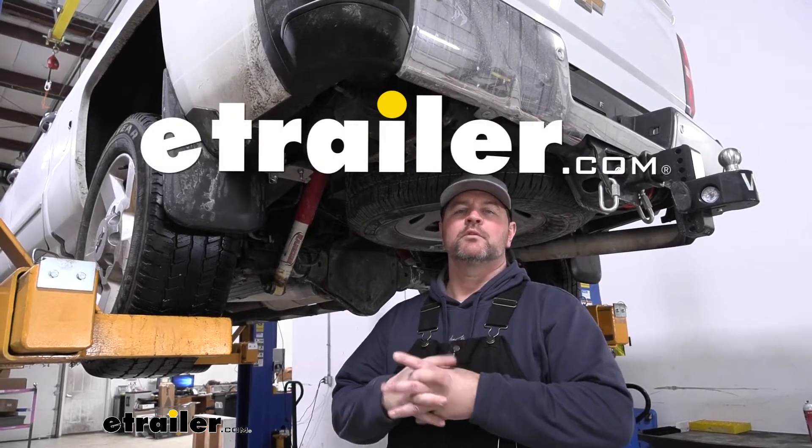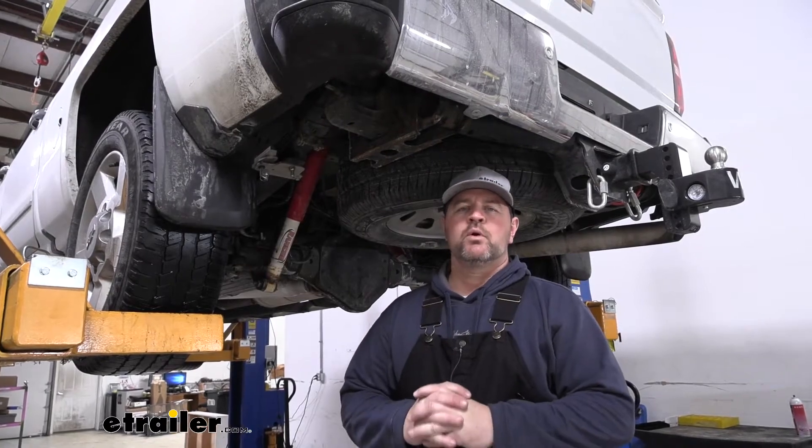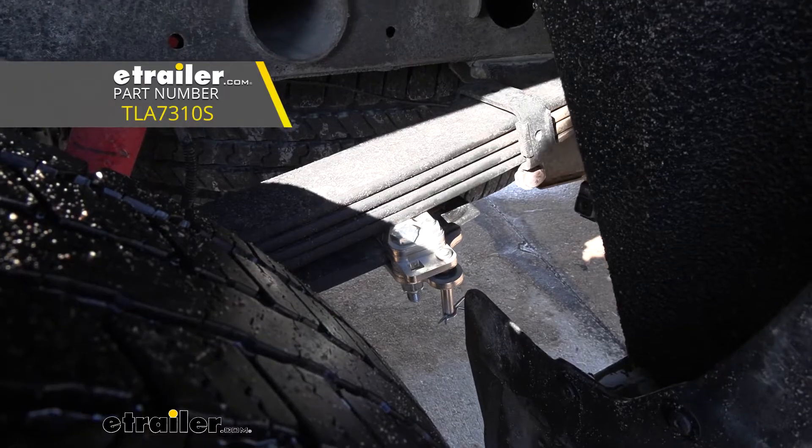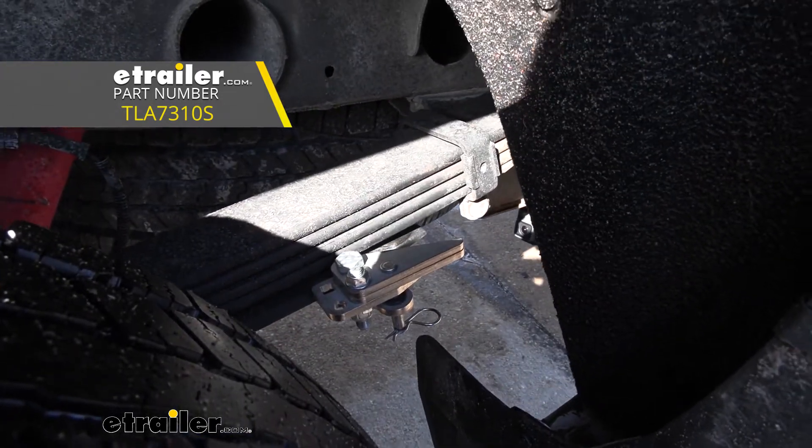Hey everyone, Shane here with HR.com. Today I have a 2017 Chevrolet Silverado 2500 and I want to walk you through how to install the Torkelift Stable Load Suspension Enhancement with Quick Disconnect for your overload spring.